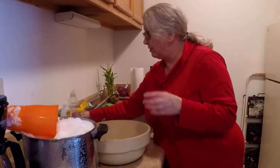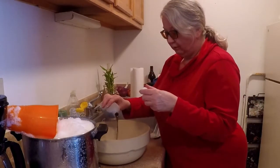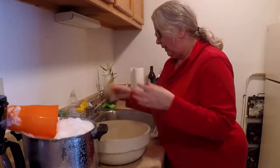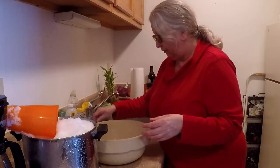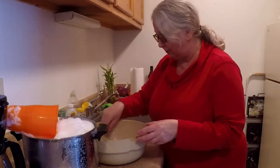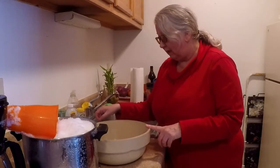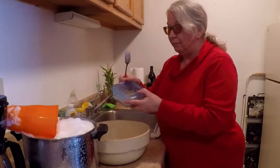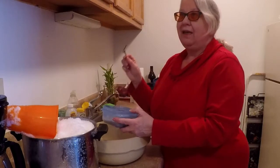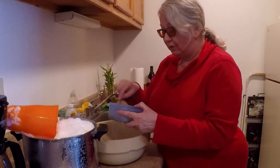And you use some vanilla — that's how you get vanilla ice cream, with the vanilla. And you mix this all up. Since I don't have any sugar, I mashed up some bananas, because as you know, as the older bananas get and ripen, they get sweeter. So I mashed up some bananas.